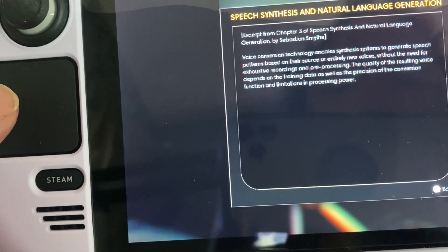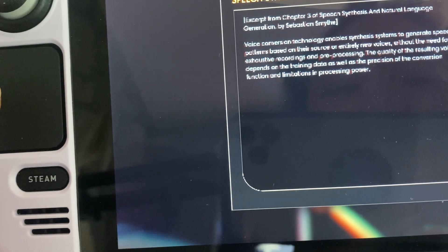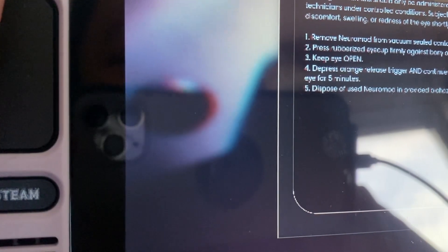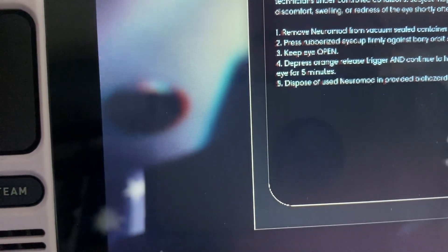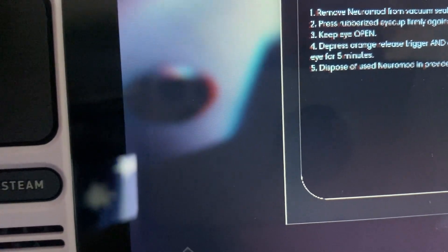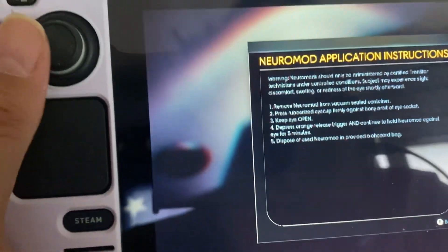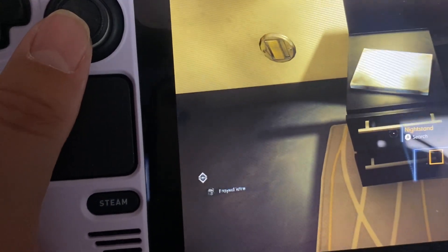The only time I can read the text is when I hold the Steam Deck really close to the camera. Chapter 3 — nothing important there. Another note says something about removing something neutral, keep eye open, dispose. There might be a way to read this in-game — I'll check the settings for a zoom option.